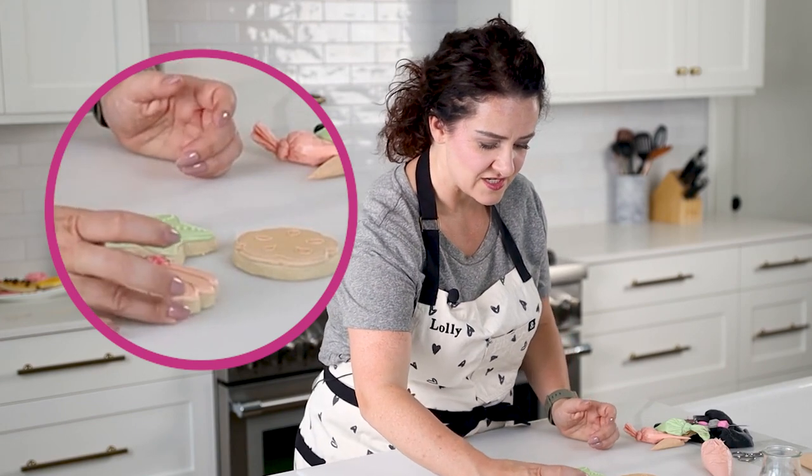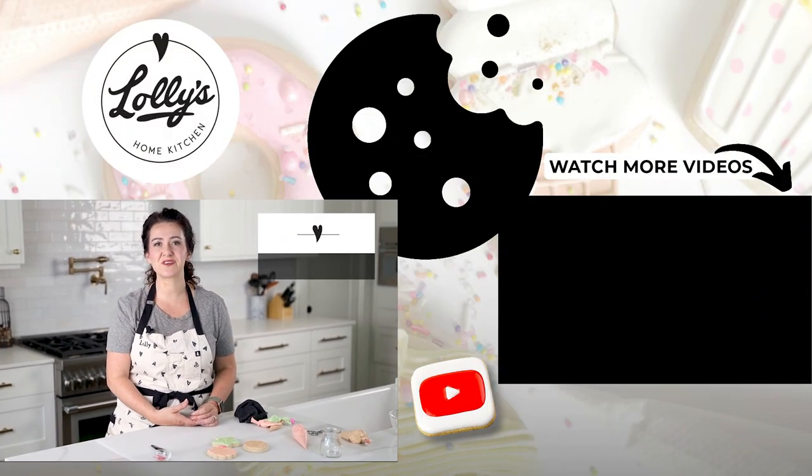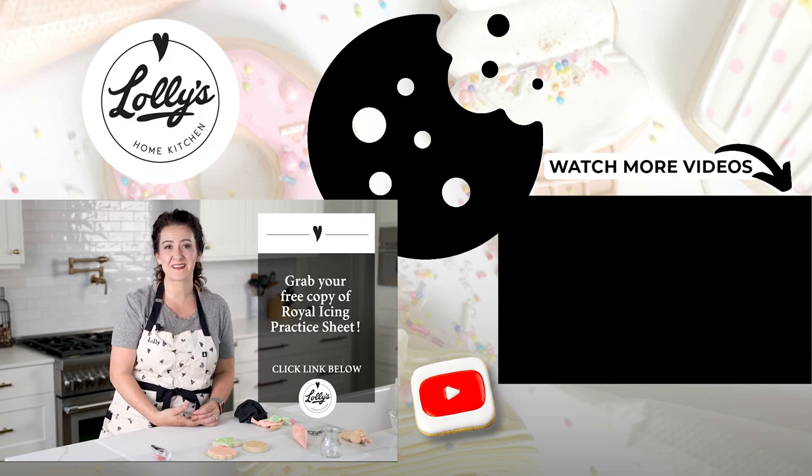I wanted to show you the starfish along with our sand dollar and our pretty little shell. I hope you enjoyed this little mini class and can use some of these techniques on other cookies as well. Let me know in the comments if you're planning to make some of these cookies. If you really want to improve your royal icing technique and get really good at straight lines fast, I've created a simple one-page guide — click the link in the description below, enter your details, and I'll send the free royal icing practice sheet directly to your inbox.